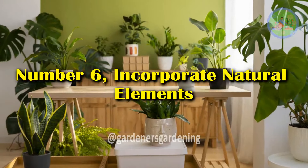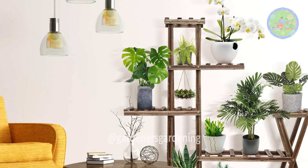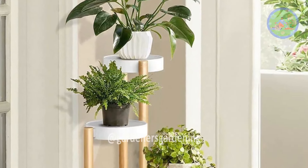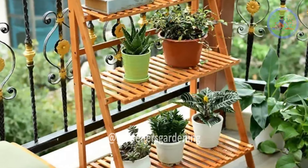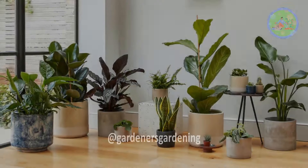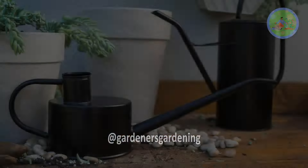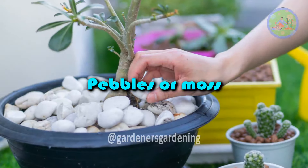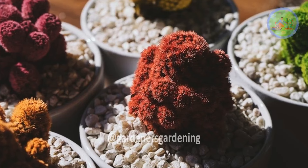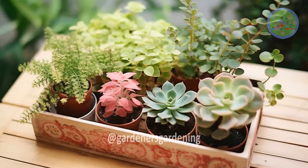Number 6: Incorporate Natural Elements. To enhance the minimalist aesthetic, consider adding natural elements beyond just plants. Stones, wooden accessories, or bamboo plant stands can complement your greenery and provide a calm, organic feel without disrupting the simplicity of the space. A few carefully chosen accessories can make a big impact, such as minimalist watering cans in sleek, modern designs, pebbles or moss as decorative accents in pots adding texture without visual clutter, and wooden trays to group small plants for an earthy yet refined look.